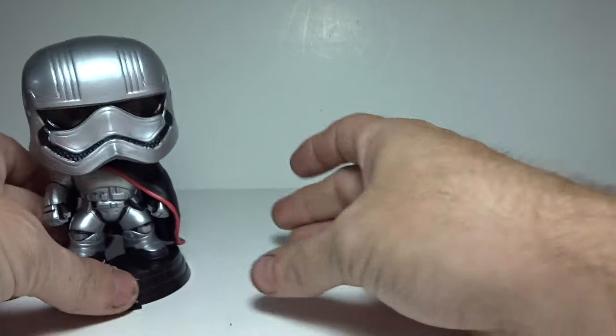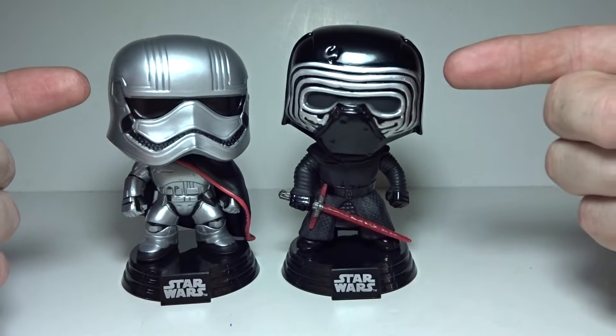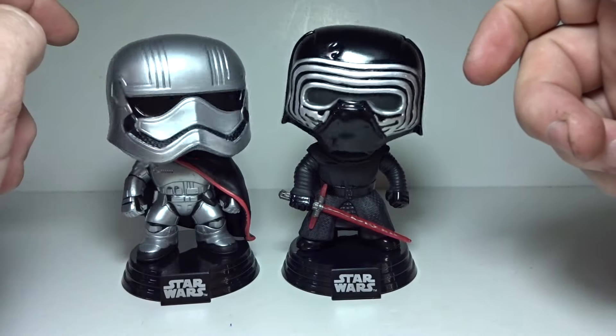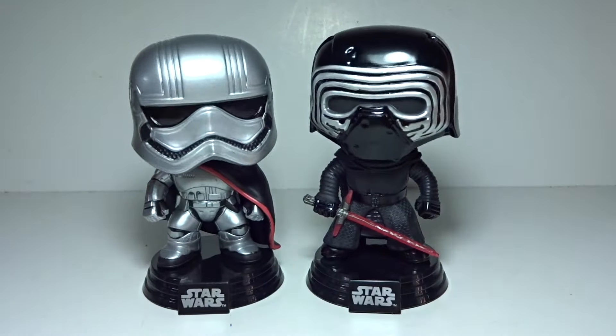So we're going to put her back on the stand and we are going to bring in Kylo Ren. These two together look awesome. Kylo is a tad bit taller than she is as you can see. I think they look awesome together.